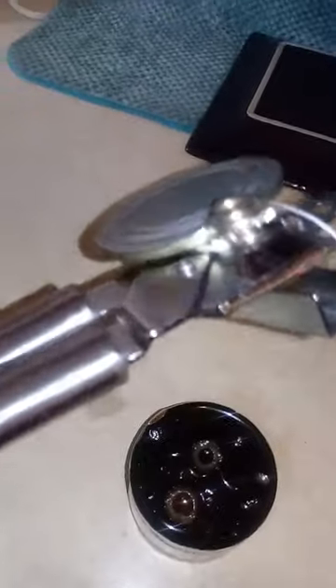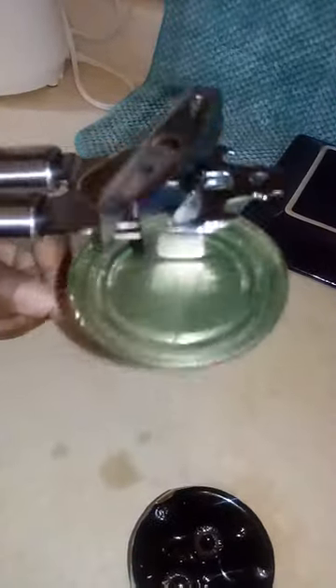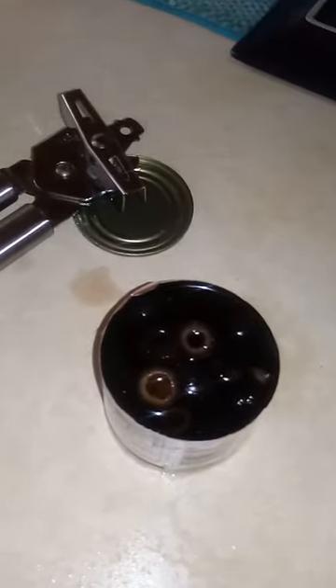Y'all see how that worked? Look — three way, three way! All these years y'all, we've been doing it wrong. Look — smooth, clean cut. You don't gotta worry about that metal touching and going back in there. You don't gotta take a fork to dig it out. None of that. It works!